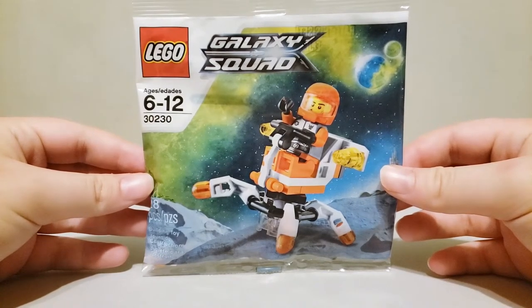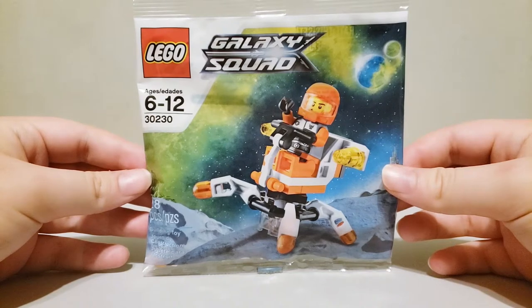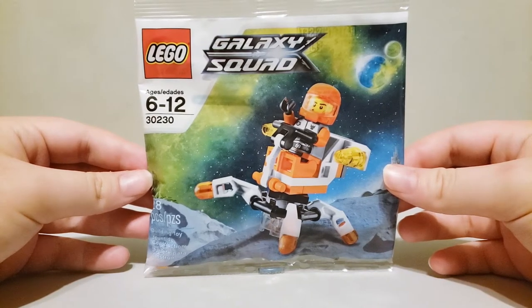Hello and welcome to another episode of Polybag Showcase. This time I'm going over the LEGO Galaxy Squad Mini Mech Polybag that came out in 2013. It has 28 pieces and 1 minifigure. Now let's get on to the build.